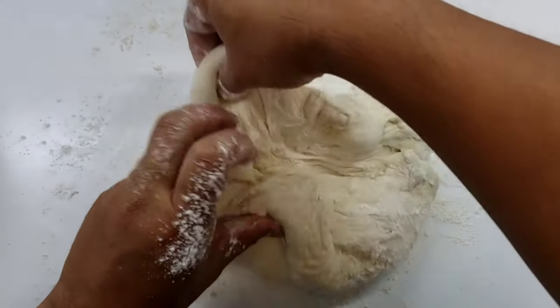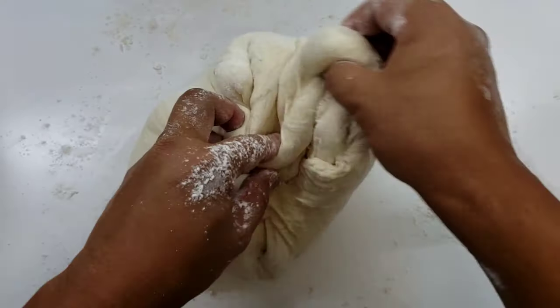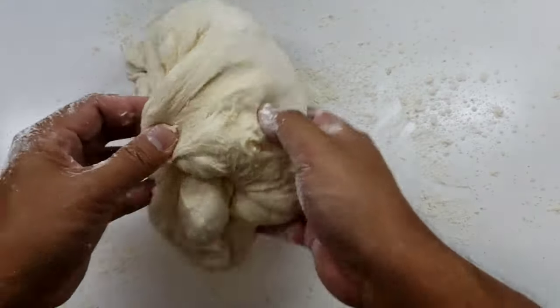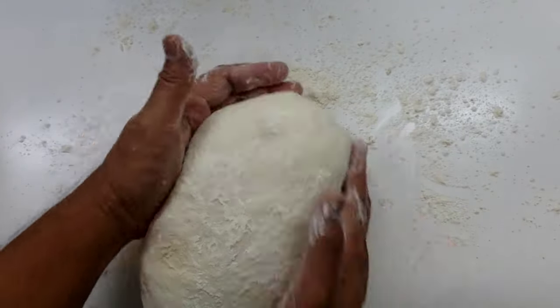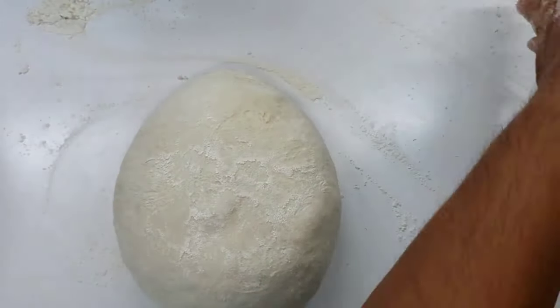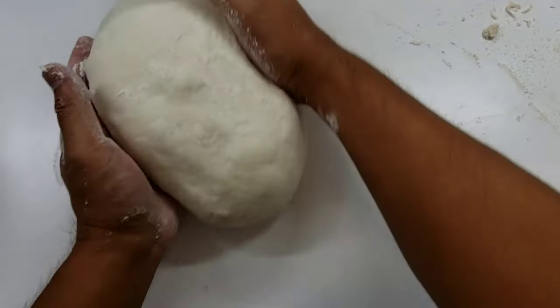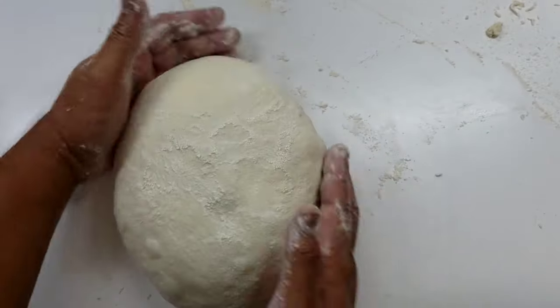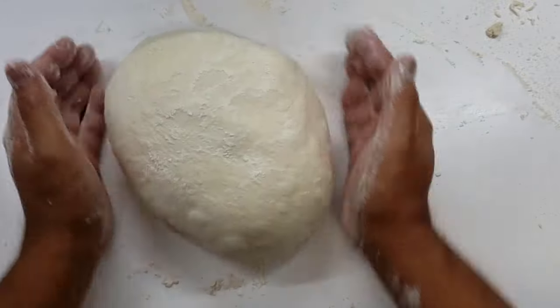When you're doing this you're going to feel the tension in the dough increase — the surface area is getting tighter and tighter. Now just flip the dough over and with your hands cup the dough as you're turning it. After a few turns, remove all the flour off the work surface, and as you can see I'm gently pulling the dough ball towards me to increase the surface tension and give it a really nice round shape.